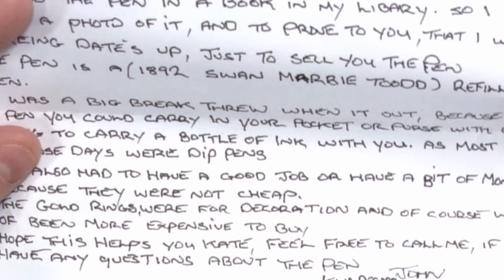This is the oldest pen I could find. The pen is an 1892 Swan Marble Toad. How long ago was 1892? 127 and a half years. I'm gonna round that up for the thumbnail and title — 130 years old. Amazing.